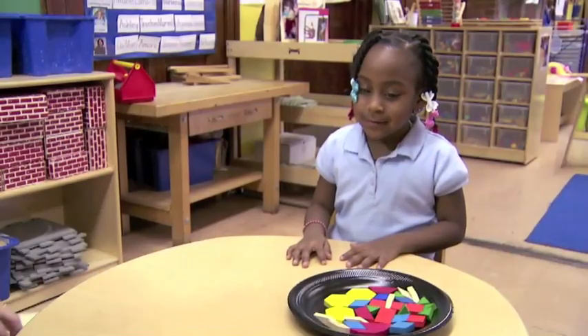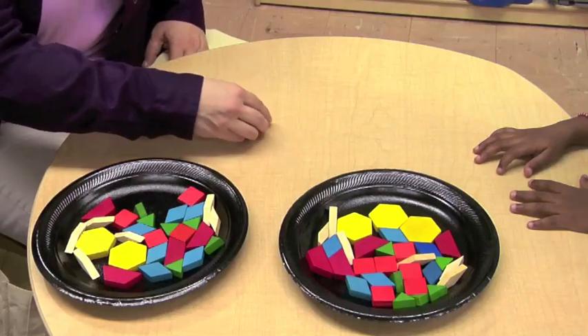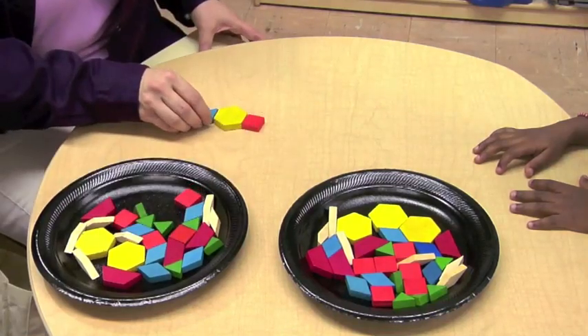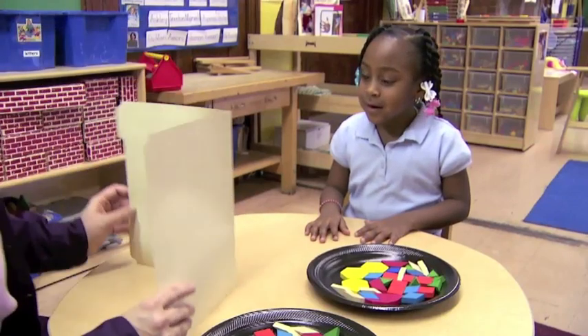We'll start with just a couple of blocks. Have you looked at it? Now I'm going to hide it and you try to make it. Can you make that?